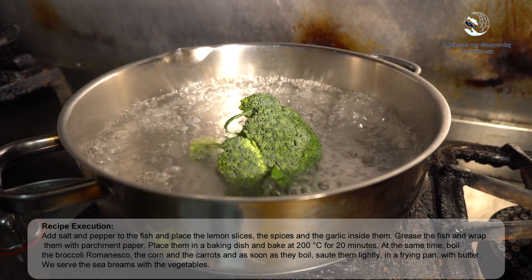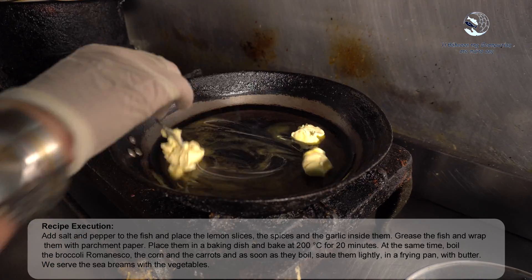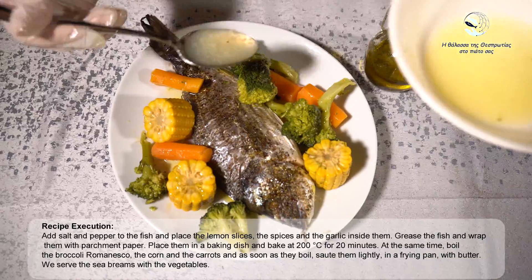At the same time, boil the romanesco broccoli, the corn and the carrots, and as soon as they boil, sauté them lightly in a frying pan with butter. Serve the sea breams with the vegetables.